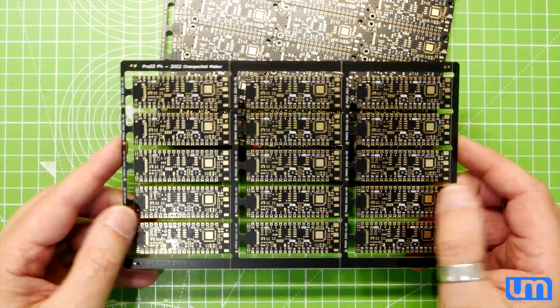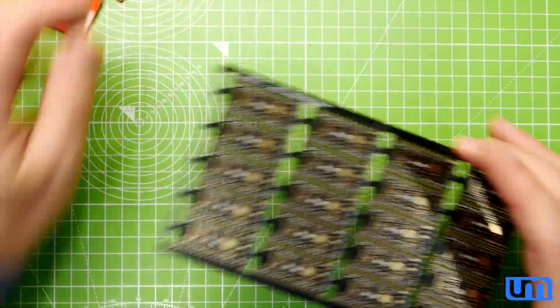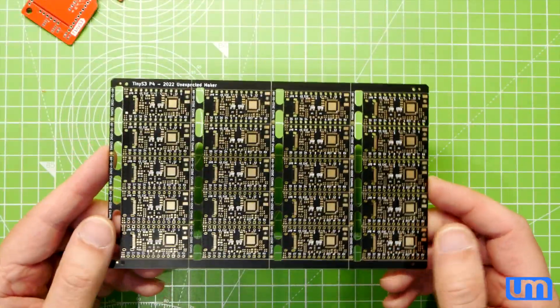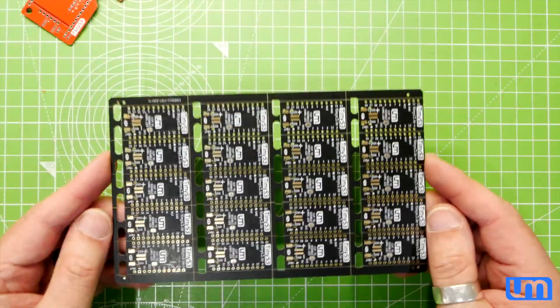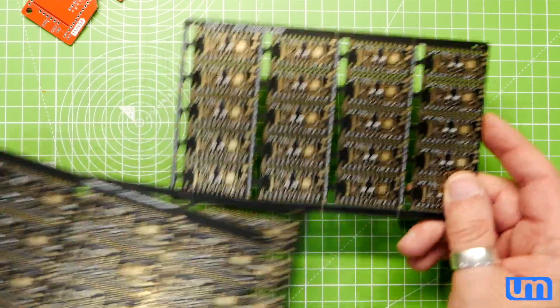So, today is Happy ESP32 S3 Day! I am going to start with assembling my first panel of Tiny S3 to validate them, and then I'm going to move on to my Feather S3 and Pro S3.